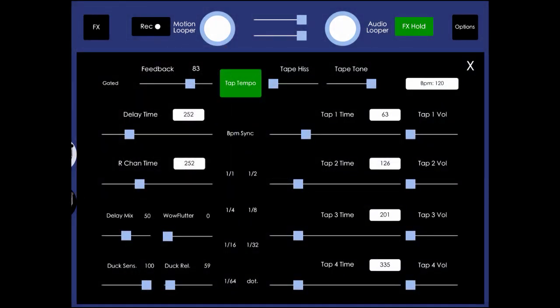You can see up in the top left corner we have the button for gated, right next to feedback, and then ducking sensitivity as well.